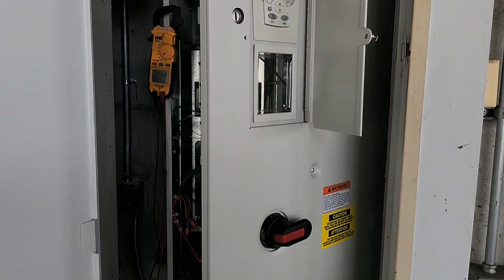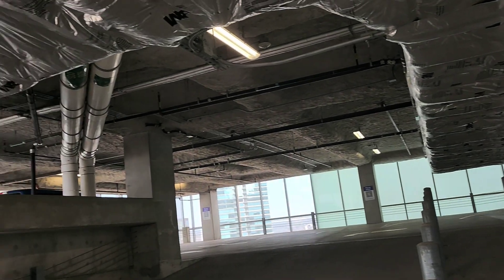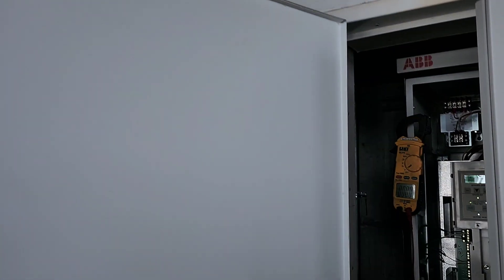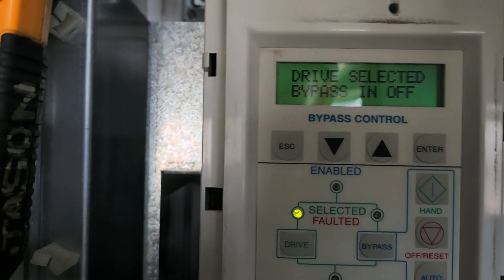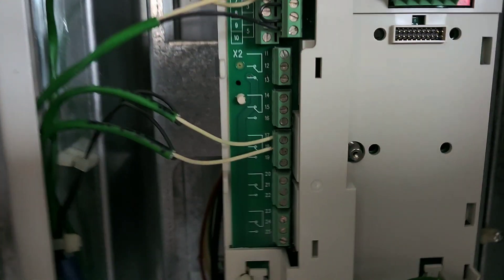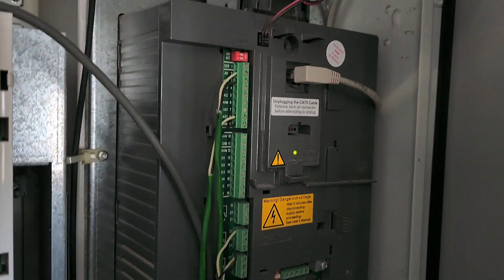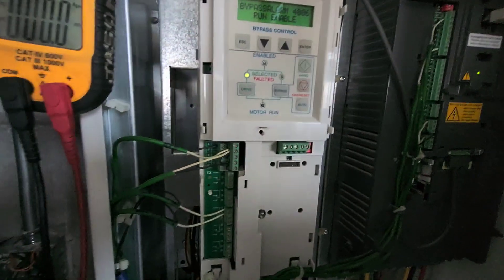Working on this ABB drive for a stairway pressurization fan right up here, and I'm getting bypass alarm 4006. The easy way to troubleshoot this — you can see what they have going on here, these are your relays and everything. There's the bypass right there, and there's your inverter.